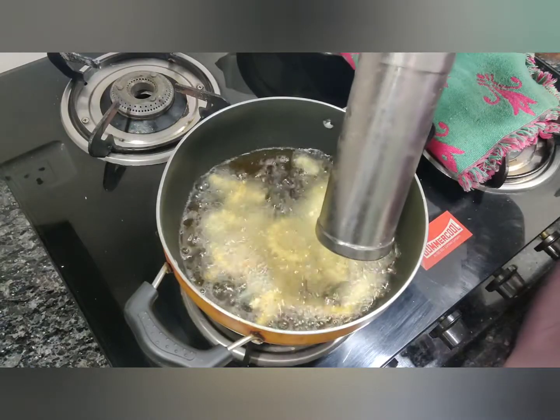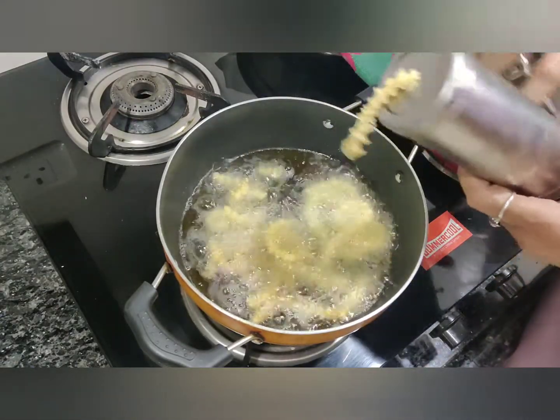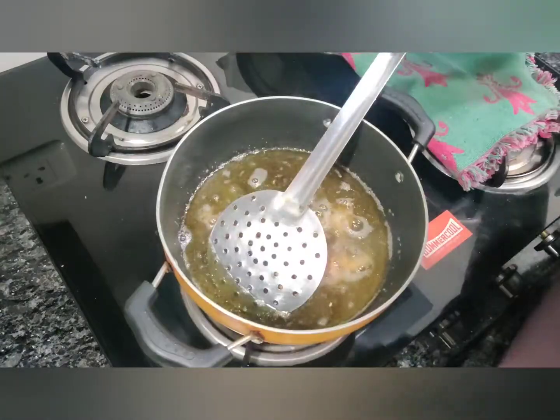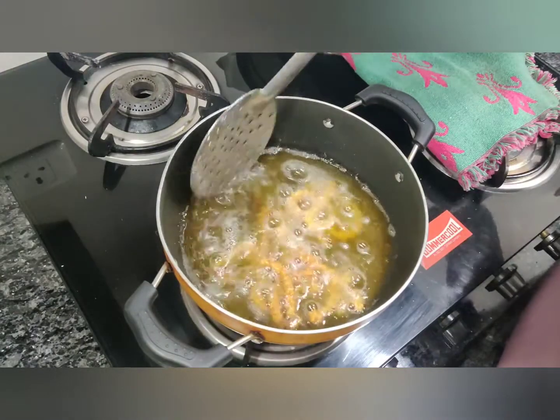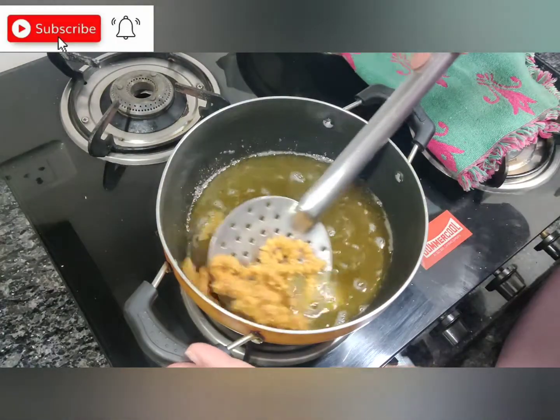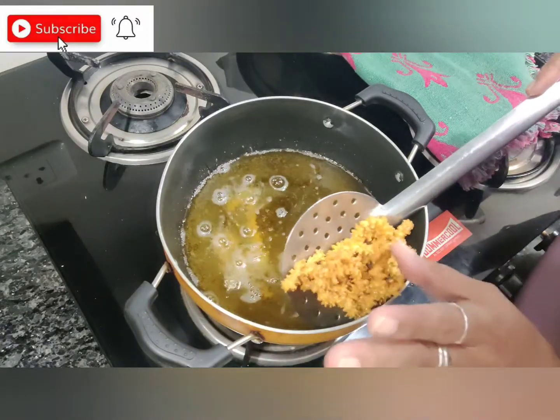Remember, the flame should be low to medium. If it is very high, it will get burnt fast. The chaklis have fried nicely and come to a nice golden brown. We'll take them out from the oil and put them on a sheet to drain.